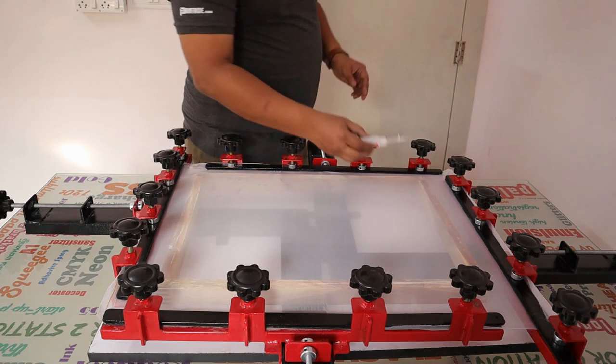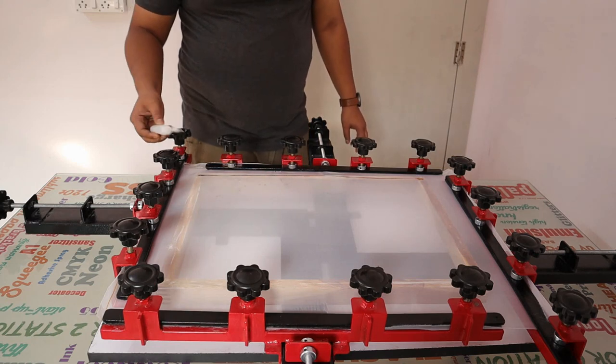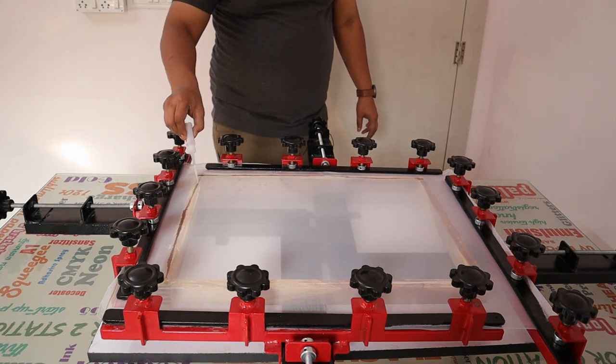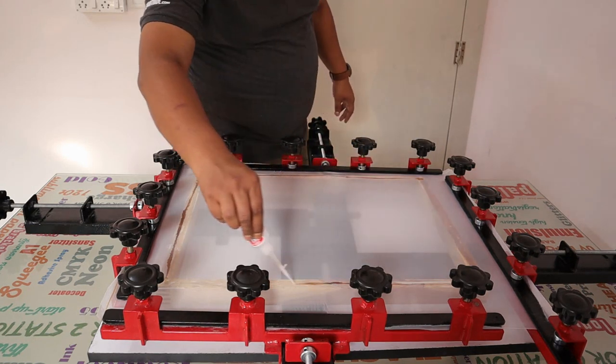Now we'll put some gum here. No need to put it on one side only — put it on all sides, because the stretcher has stretched all the sides.